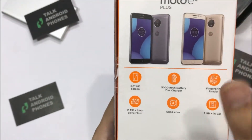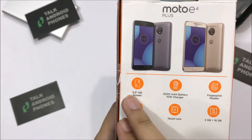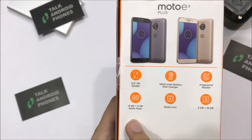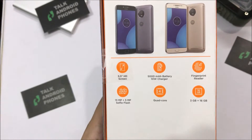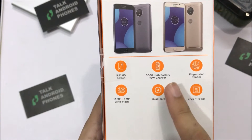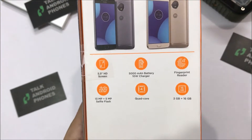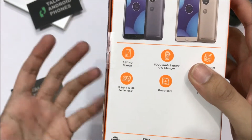The Moto E4 Plus comes in two colors — gray and gold. It has a 5.5-inch 720p HD display, a fingerprint reader, a quad-core processor, a 13-megapixel rear camera with a 5-megapixel front sensor. The main feature is the battery — the Moto E4 Plus has a massive 5000 mAh battery, and it comes with fast charging.